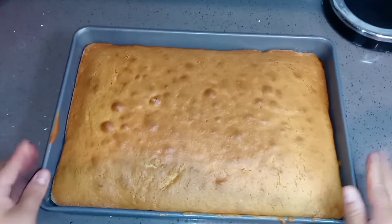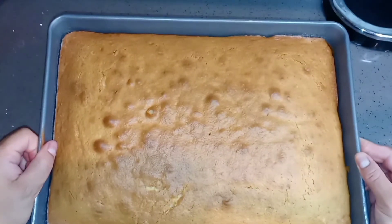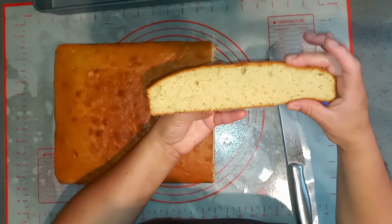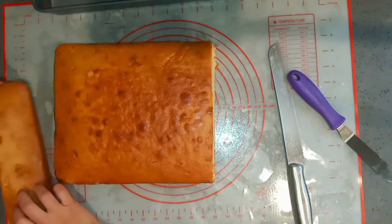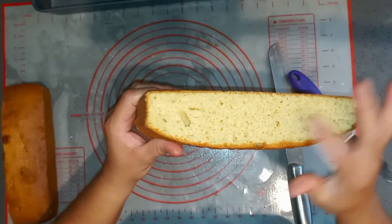Hello everyone! Today I'm going to share with you this nice, delicious, and dense vanilla cake. If you like very thick cakes just like I do, this is the recipe for you. It's very moist and it's perfect for carving. This recipe yields enough to fill a 9 by 13 pan or three 8-inch by 1-inch pans.